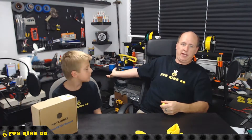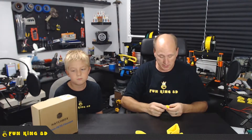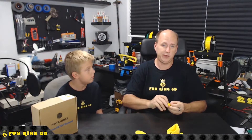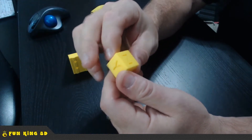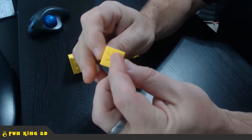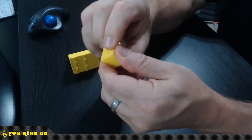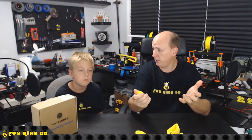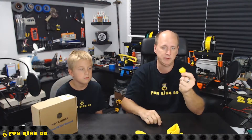We've also used Hatch Box's PLA. If you look back there at the A8, all the bright yellow on there is in fact Hatch Box, and it has printed beautifully. This is a PLA 20mm calibration cube and it's stunning — it really has performed very well. We have a lot of parts built out of it on the printer.